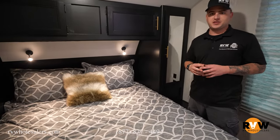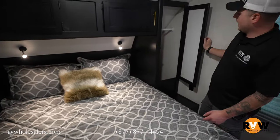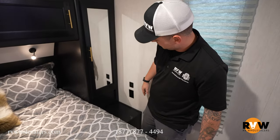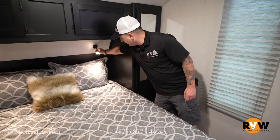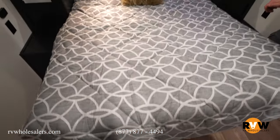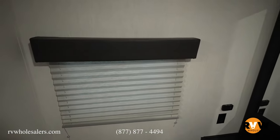Now to the master bedroom. Right off the top you'll notice overhead storage and big deep his-and-hers wardrobes where you can hang clothes or use flat storage — probably good for a CPAP machine. You have two USBs and 110 outlets, plus cool little reading lights controlled by a button. The bed lifts up for tons of storage underneath. To the left is a TV backer with a big stud behind it for a TV arm mount, along with cable inlets and 110 outlets right above your head.